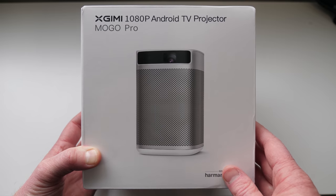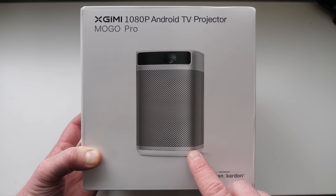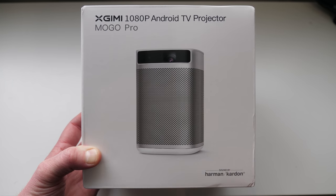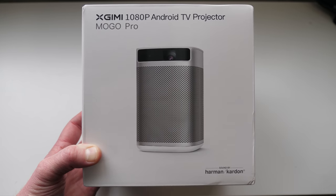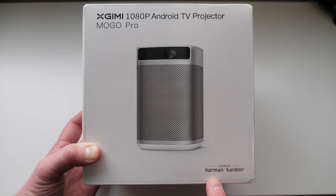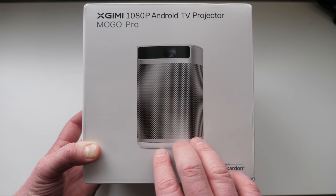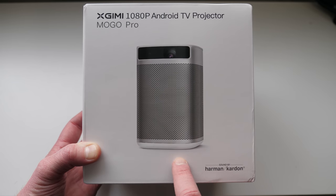First thing — this is a full 1920x1080p projector. It does say that it supports 4K, but that doesn't mean it is 4K. It just can play 4K content. Next, we have sound by Harman Kardon. Built into the MoGo Pro is a dual 3-watt speaker, so it's going to have really good sound for movies and music.